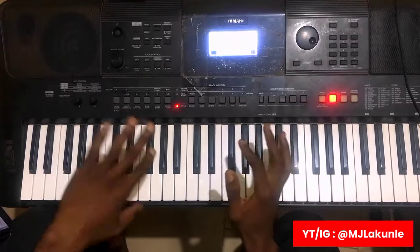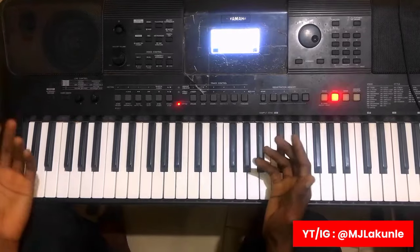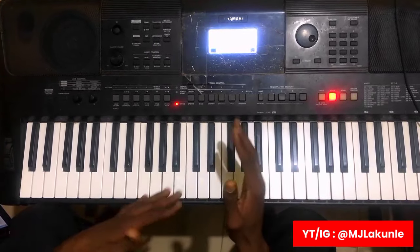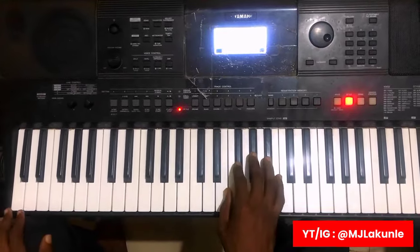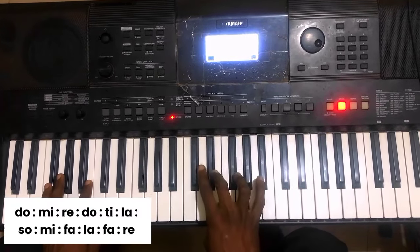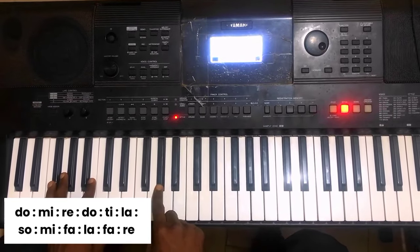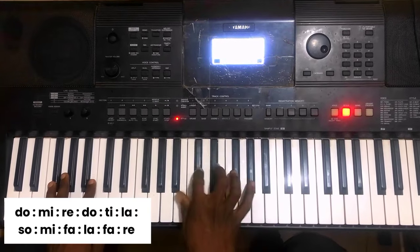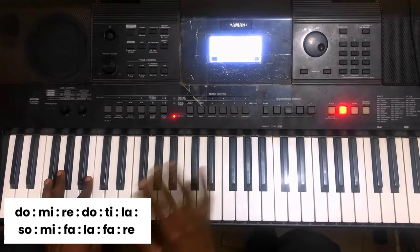So let me break it down to the lowest level so you guys can see and understand what I'm trying to pass across. For you guys to be able to practice this, for the sake of the beginners, it is just: Do-Mi-Re-Do-Ti-La-So-Mi-Fa-La-Fari. Again: Do-Mi-Re-Do-Ti-La-So-Mi-Fa-La-Fari. That is it for the first line.